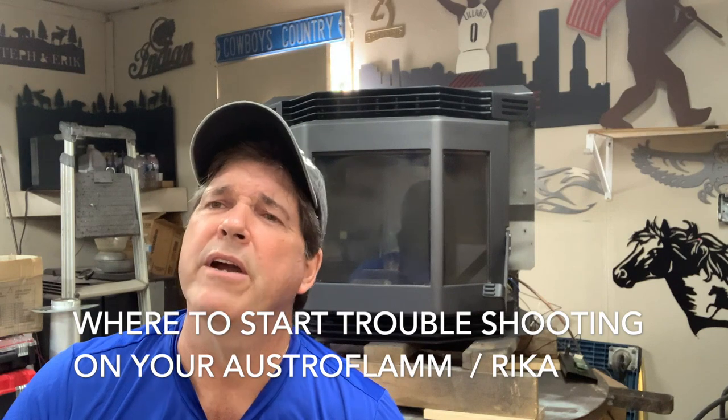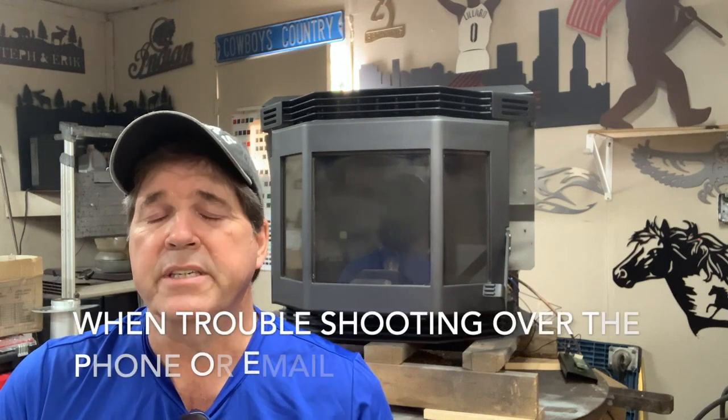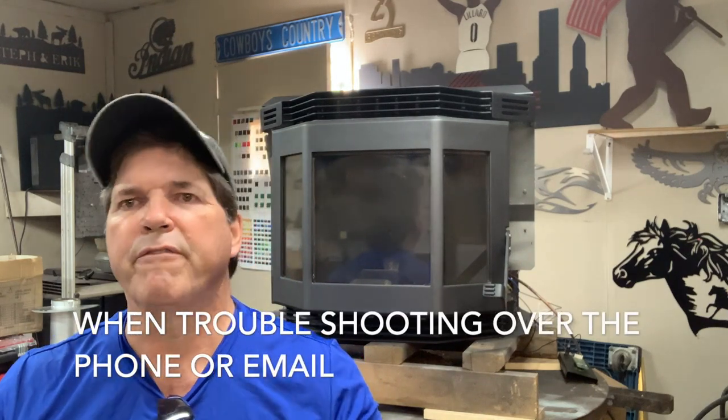I'm here to talk with you about troubleshooting your stove and where to start. So many of you end up calling us or emailing us — emailing is best — asking where do I begin to look for a problem in my stove. Well, we're going to do what's called a process of elimination, and this is what we do when we get an old barn find in here.